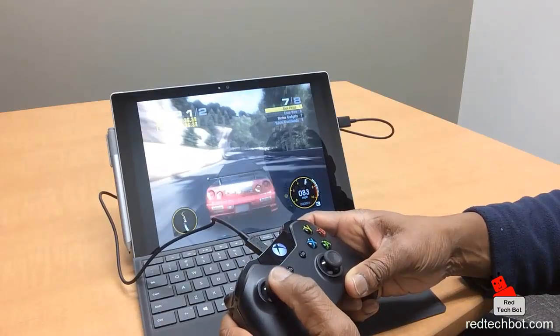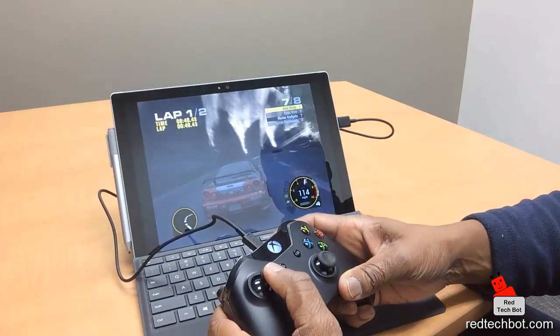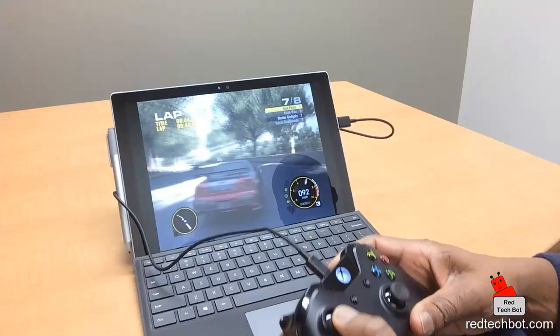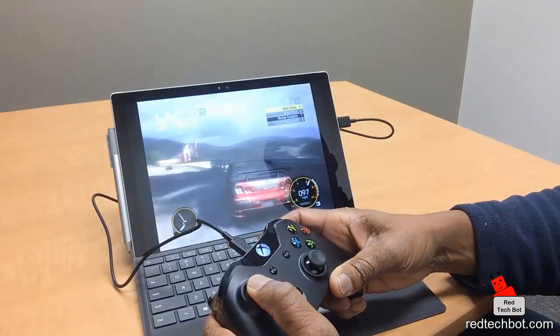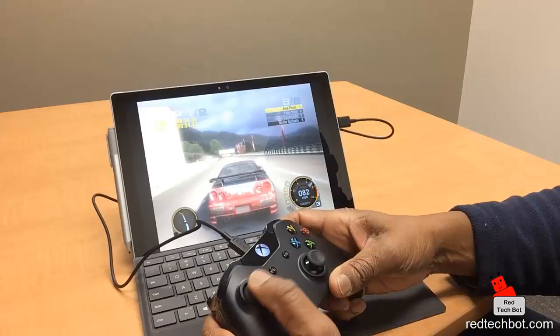Here I am crashing into everyone. Look at that damage — nice. I think I'm on three wheels now.